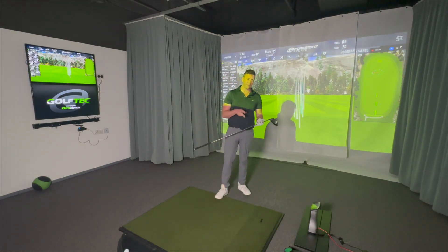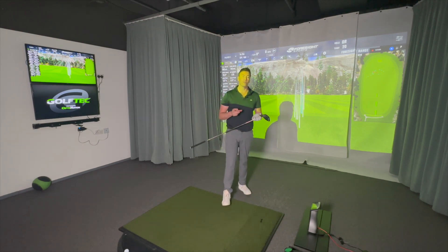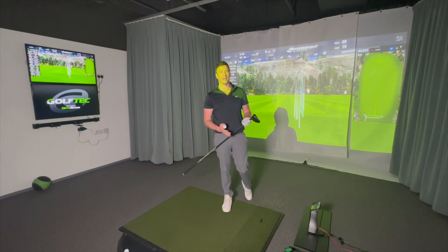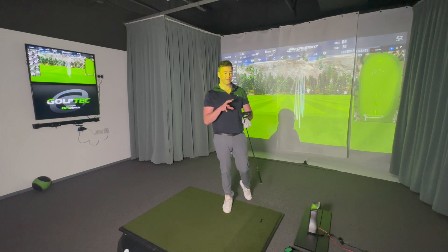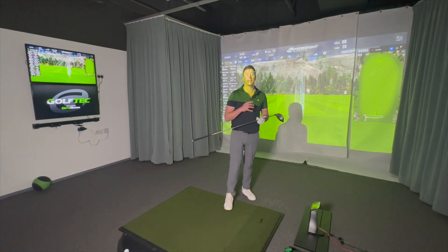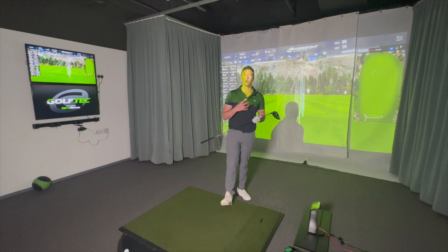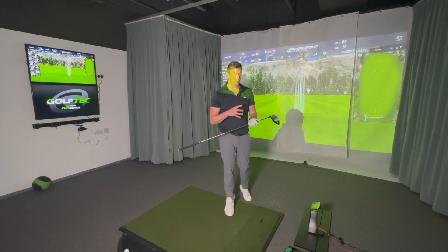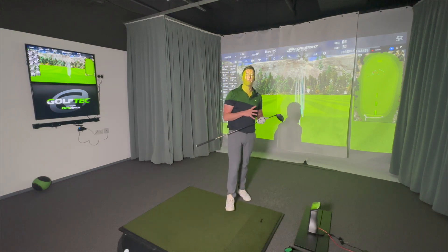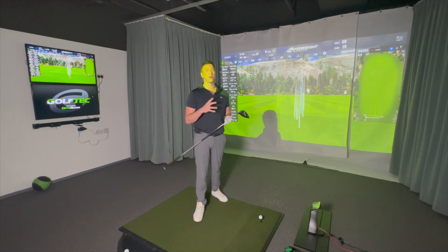The 440cc head looks a little nicer to me — slightly smaller on the face. When hitting I don't notice much, but looking at the data I can tell it isn't quite as forgiving as the Max. If I was playing a lot with a fitted shaft I'd go LST. But as a weekend golfer looking to find fairways, I'd definitely choose the 430 Max. The LST does seem longer because it manages spin rate better, but ideally I'd play the Max with a better-suited shaft.